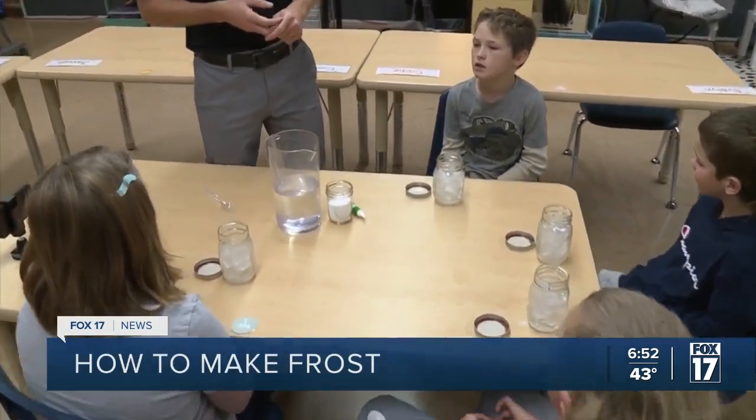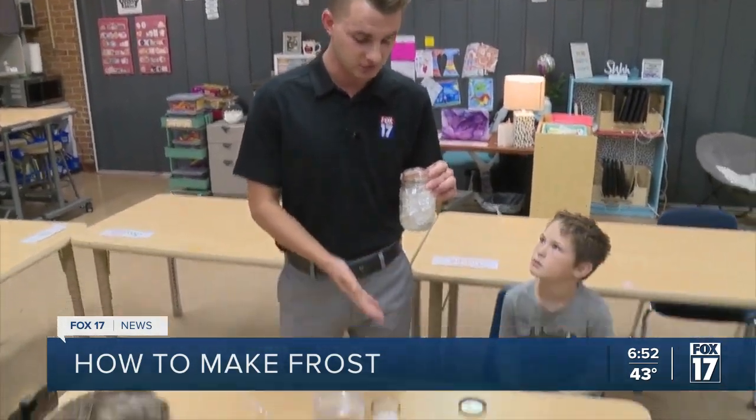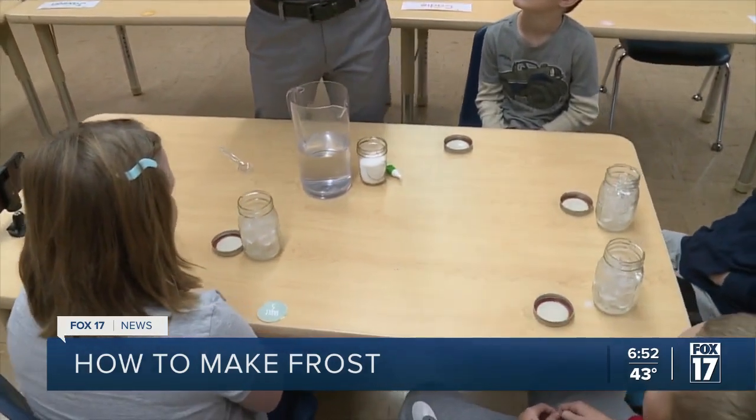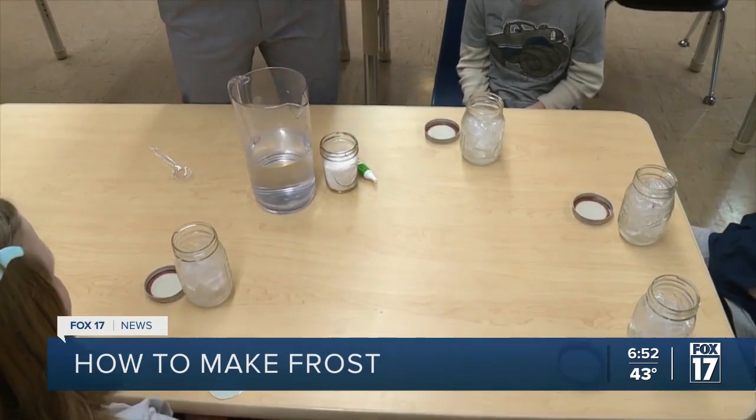Something you can do quickly at home as well. You just need a mason jar filled up to the top with some ice. We also have some salt, some food coloring to distinguish the ice from the frost that we're going to be making, as well as just a little bit of water.